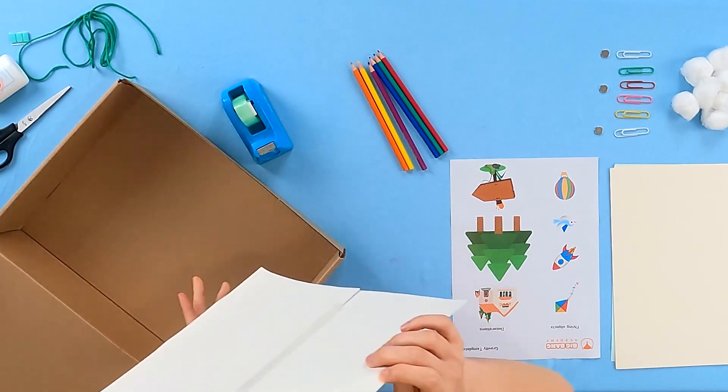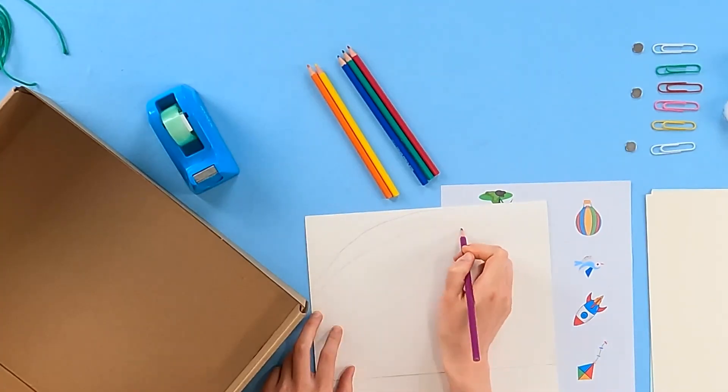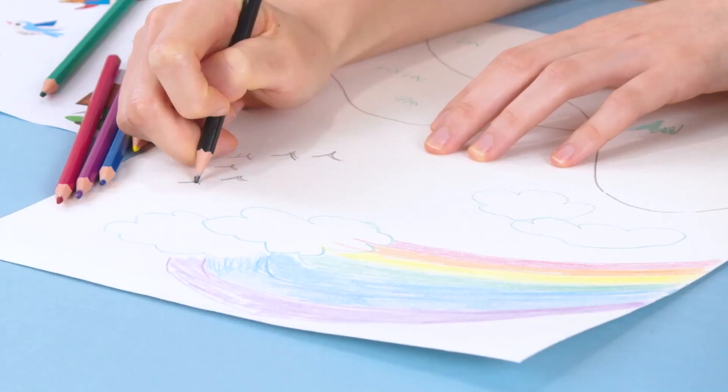Take your large paper out of the box. Use your color pencils or markers to draw your background. I'm going to draw a big rainbow and some clouds. You can draw whatever you like.